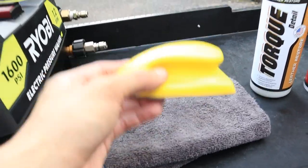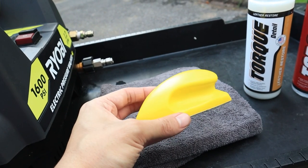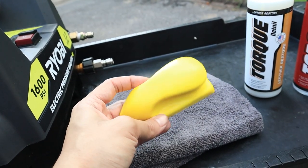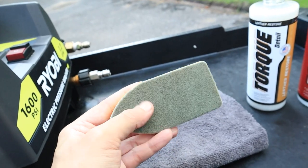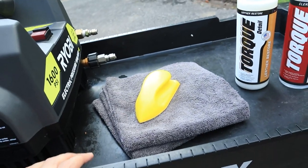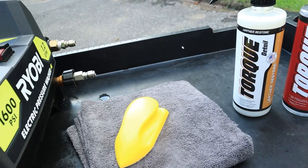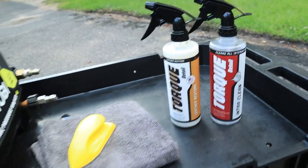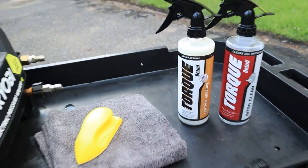The tools we're going to use are just a couple of microfibers and — very important — a leather and vinyl brush. These things are super handy and super safe to use on leather. It uses a suede-type brush material that works great at penetrating the leather and lifting dirt using IntraClean. Then we mop it up with the microfiber and apply our Leather Restore, and our leather is going to be looking good as new.